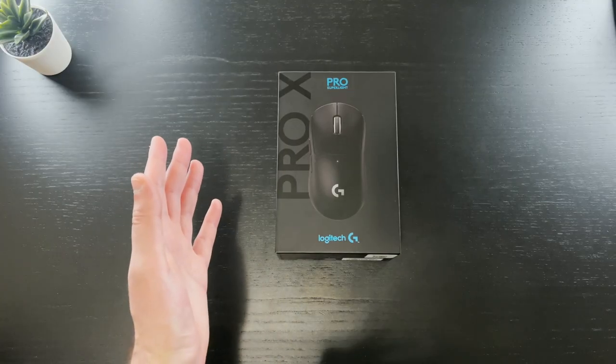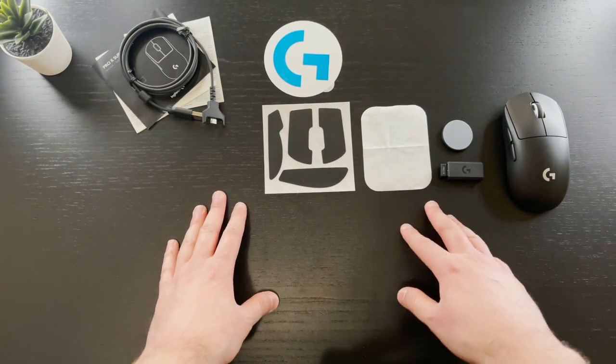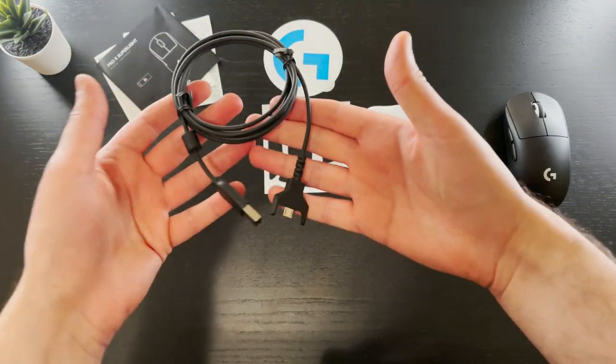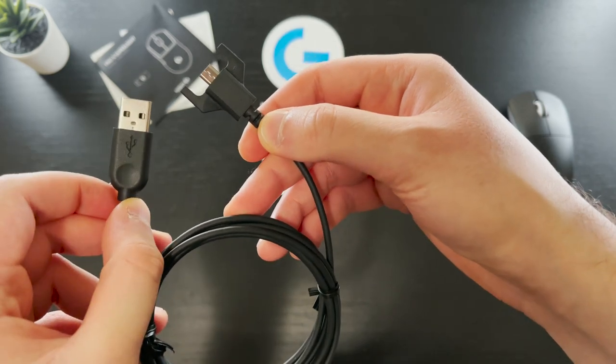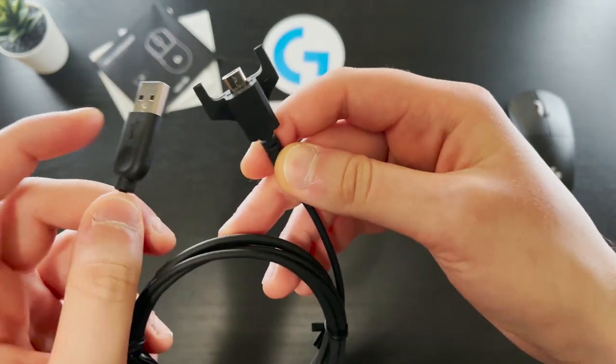First off, let's go over what you get in the box. Starting with the micro USB cable — this cable is unchanged from the previous generation Pro mouse. This isn't the best cable ever, and I'll go more into this later in the review. The connector is stabilized by two prongs in case you want to use it in wired mode.